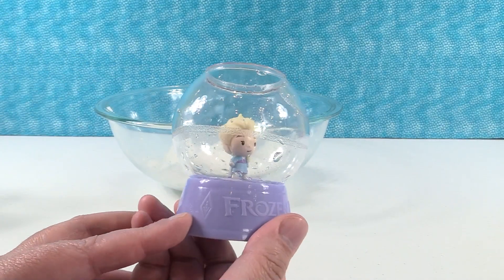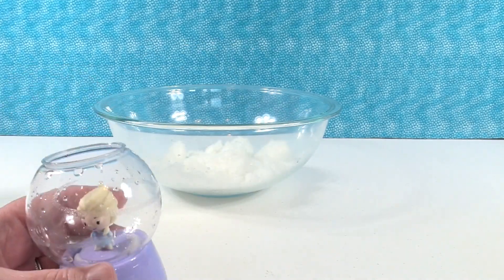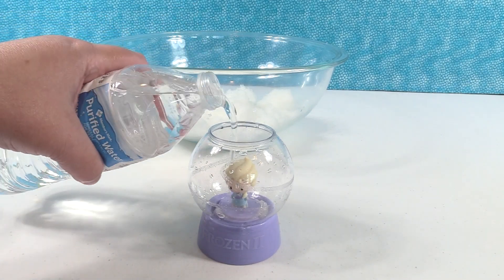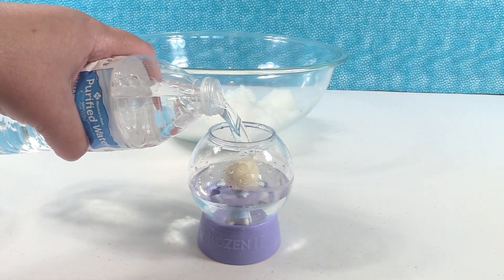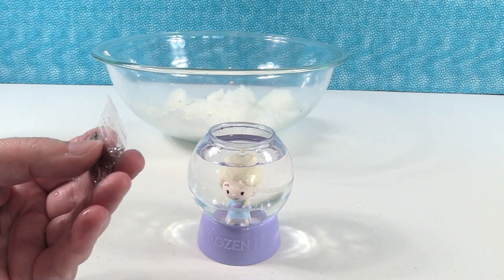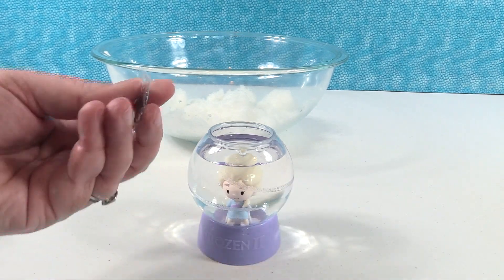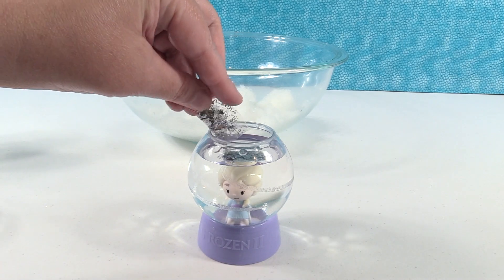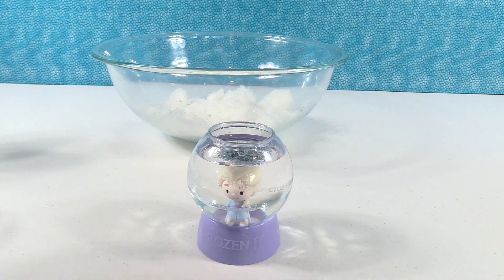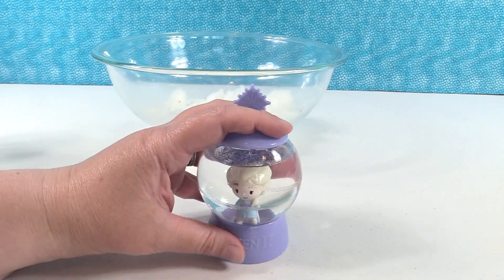So we rinsed out the extra snow that was in there — there's still a little bit left but that's okay. Now we're going to go ahead and make our snow globes. Do we want to pour the water first and then put some glitter? Yeah, let's do that. There you go, Elsa — filling you up all the way to the top. Now I have my little glitter packet. These lids are not water tight, so you want to be careful and when you shake it, always hold the lid.